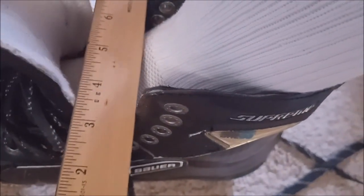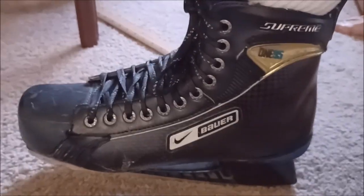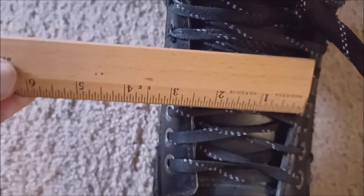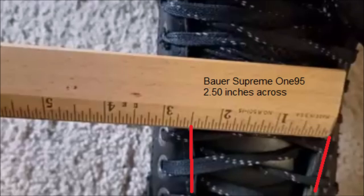Now here is the Bauer Supreme 195s. They had a very good fit for length — no gap. But the trouble with these skates is they were high volume, and the ankle went way up on my foot, higher than I was used to. But I still skated in these for five years. As you can see, it's hardly touching my foot — the volume was a little too big for me, but not too much, so I was able to skate well. Tying them up, this will be a little less than 2.75 given the volume. Measuring at about the fourth eyelet: 2.5 inches. So yes, they had the most volume, thus the eyelets are closer together.